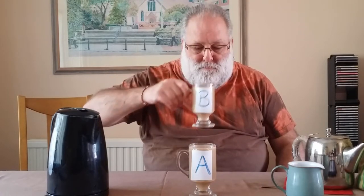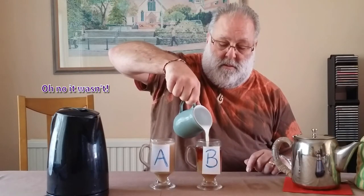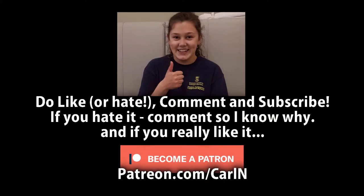They've been switched. OK, so let's see. That was the one with the milk in first. Everyone.